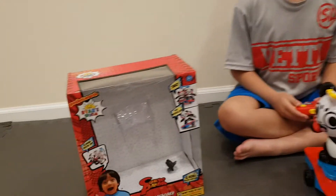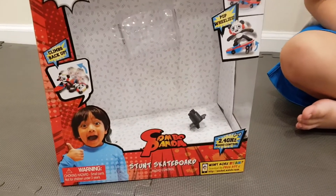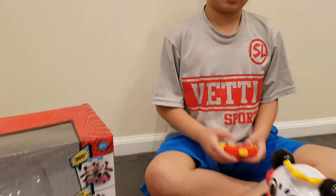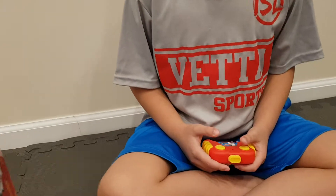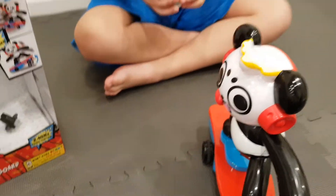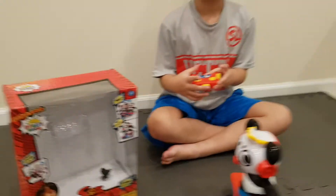This stunt skateboard is radio-controlled. It needs two AAA batteries for the remote control, and four AA batteries for the actual skateboard itself, and they are not included.